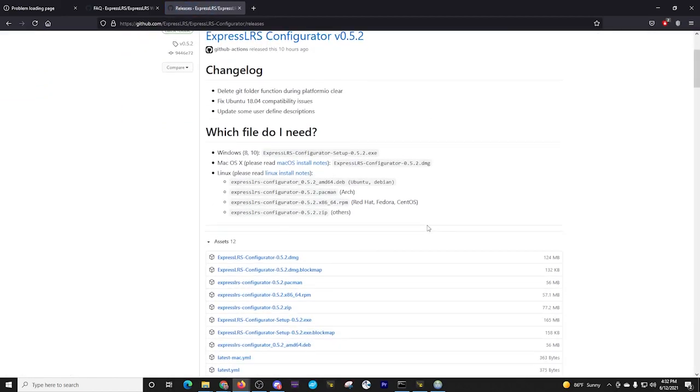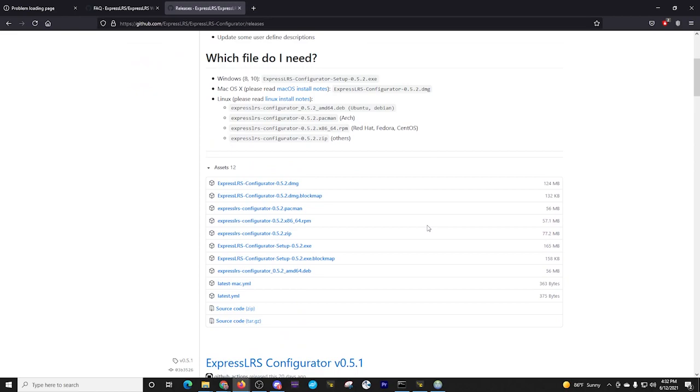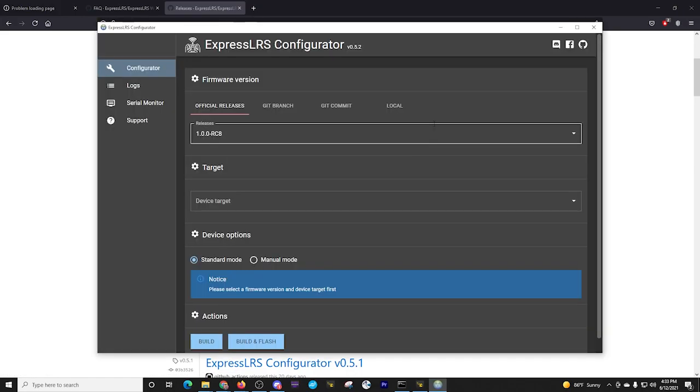We are going to download the EXE file for a Windows-based computer. That's the one you'll download and install. And then when that is done and launched, you'll have the ExpressLRS configurator right here.